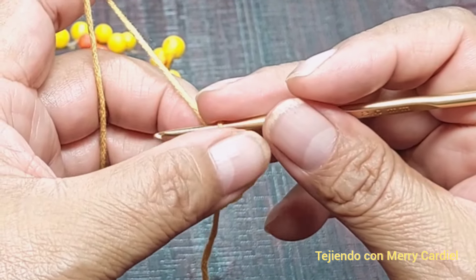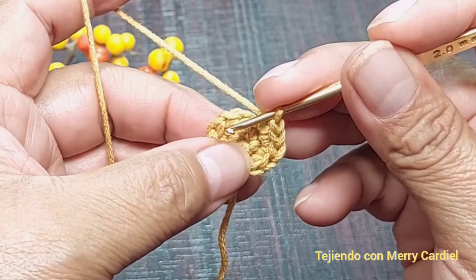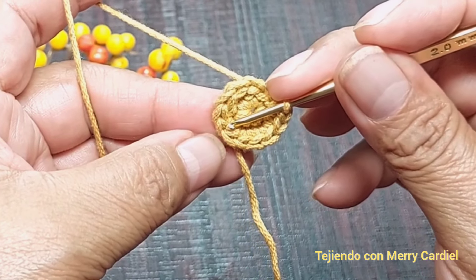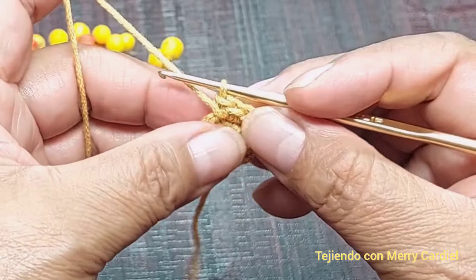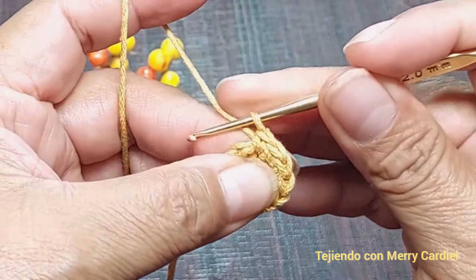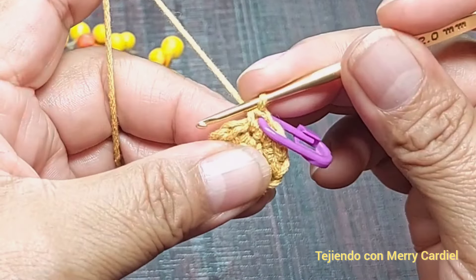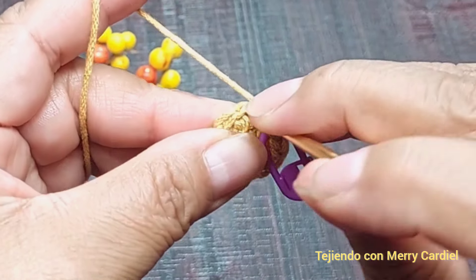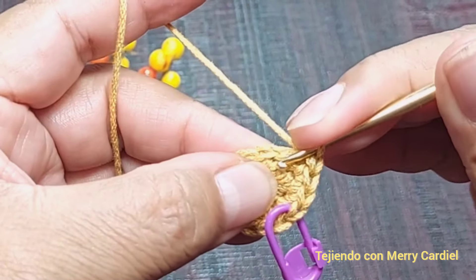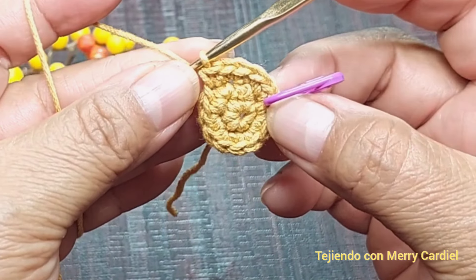Vuelta número 3. Vamos a tejer en el primero 2 medios puntos juntos y en el siguiente medio punto 1 medio punto. En el siguiente 2 medios puntos juntos, 1 medio punto, 2 medios puntos juntos, 1 medio punto. Así vamos a tejer alrededor. En total vamos a tener 18 medios puntos. Ponemos un ganchito marcador para saber dónde empezamos y así continuamos tejiendo hasta llegar al marcador.